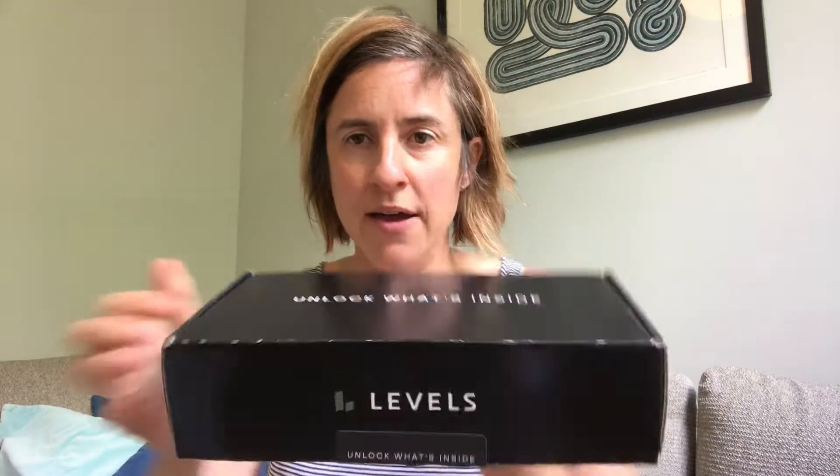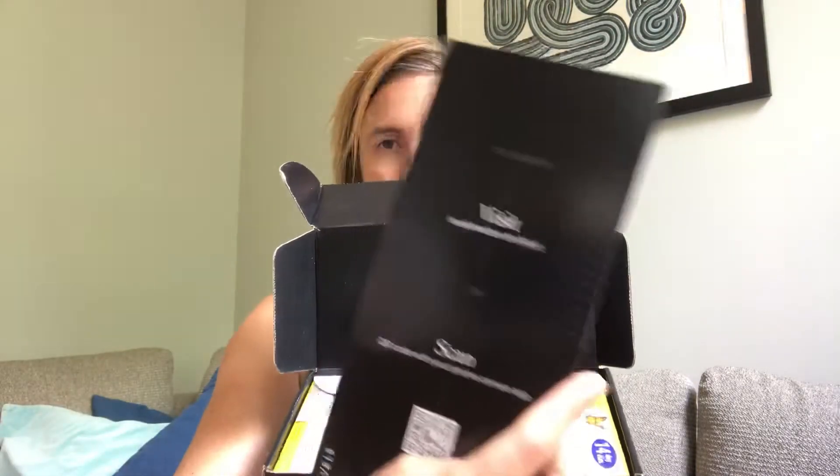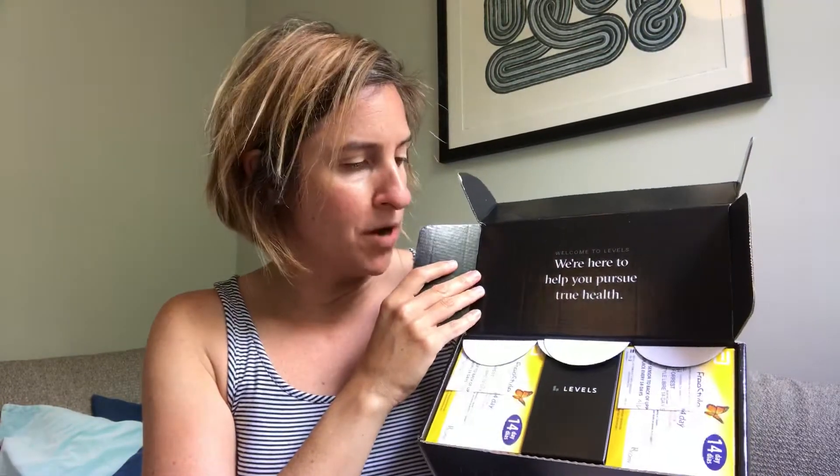You can see on the box it says 'unlock what's inside' and we're going to do that. Inside you've got a couple things. First off, this handy placard that tells you how to start up the system, what to do once your monitor is installed. And then most importantly, inside we've got two continuous glucose monitors — these are the freestyle models.